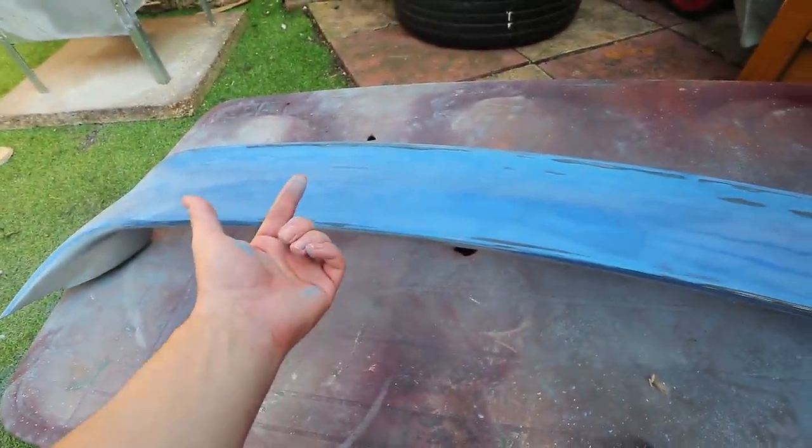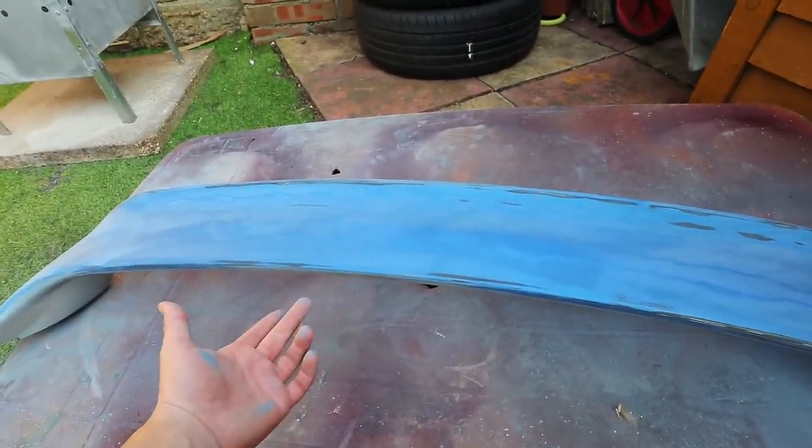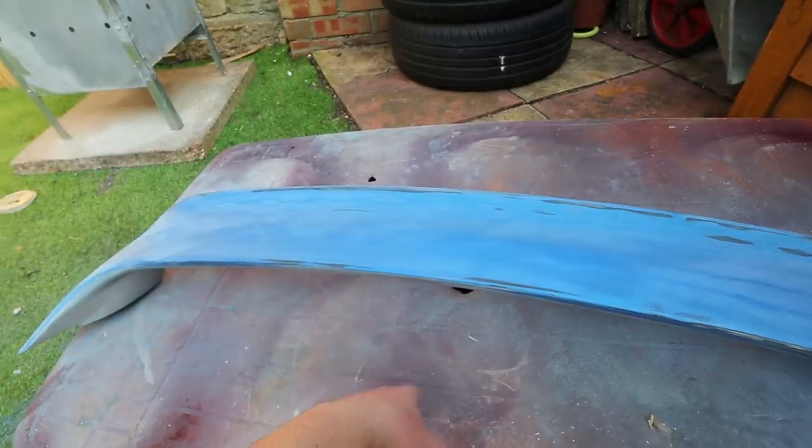I've left the underside how it was — that's still the silver paint I put on last time because none of that cracked. What I'm going to do is scuff that, primer the top, and then blend the bottom in with the top when it comes to putting the base coat on. Luckily, with the long days we have right now, it doesn't get dark until about 8, half 8. It's now about tea time, so I'm going to go in, have my tea, come back out, and then I can clean it up and start putting the primer on.